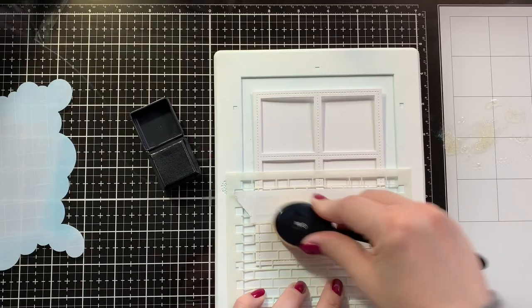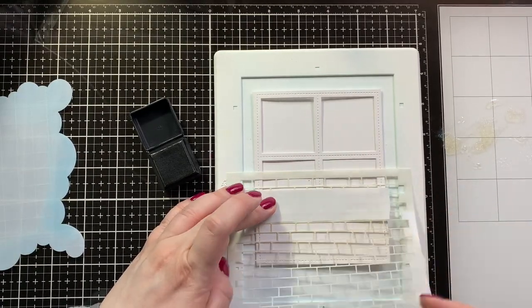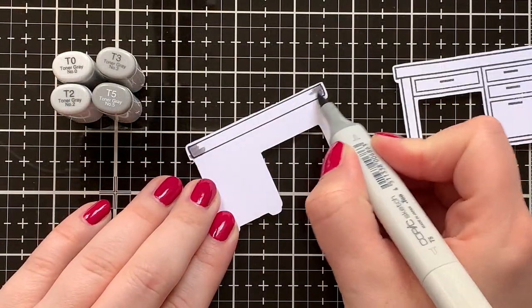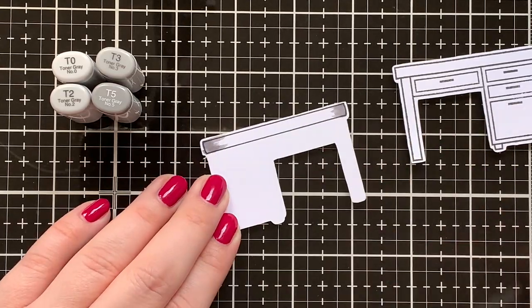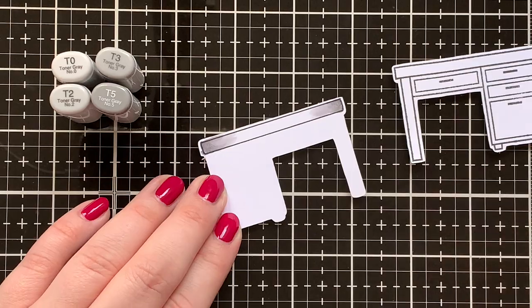I die cut the four square backdrop portrait out of another note card — that will be the other side of my tri-fold card — and I used the brick stencil with just a little bit of Pumice Stone ink to create a little bit of brick wall to go behind my desk.